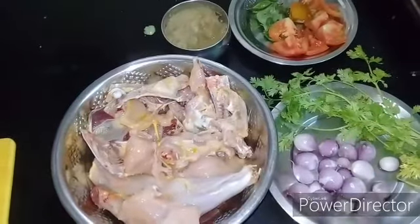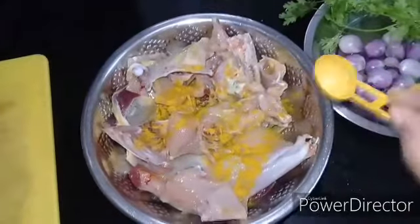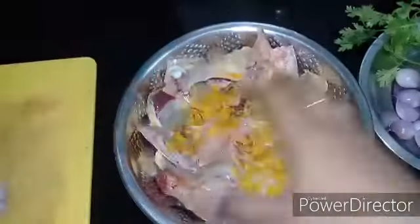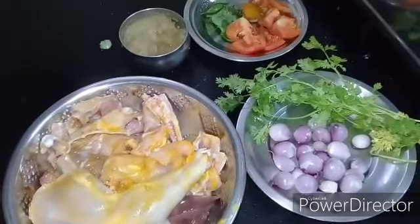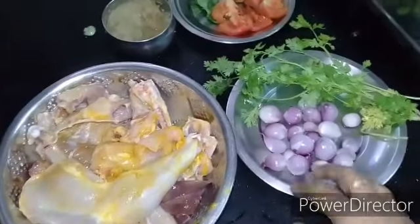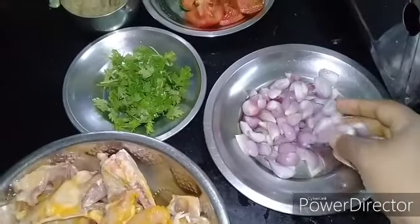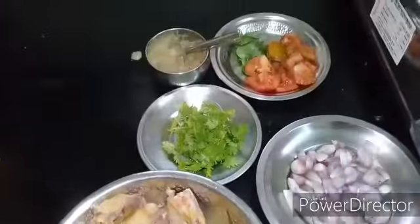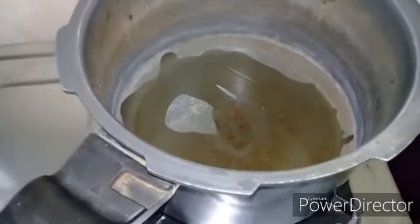We will cut the piece in the pot. Cut the pieces into small pieces. Cut the piece into the pot.